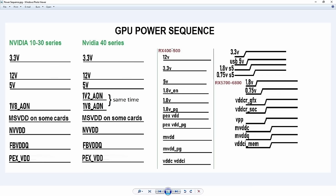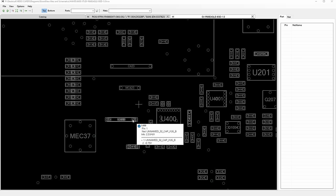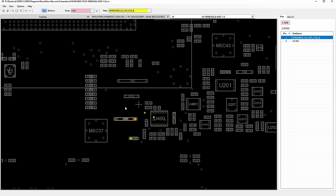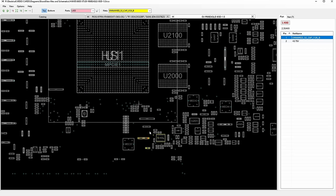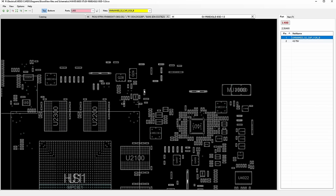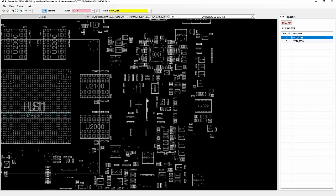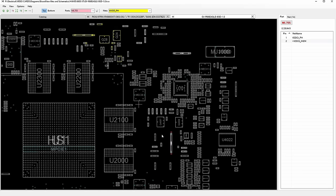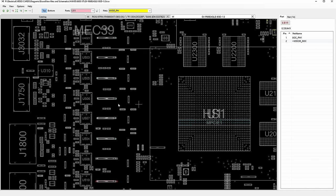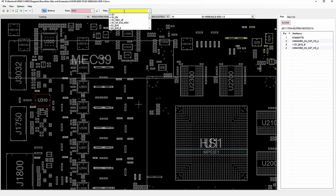I found this board view — I don't know if this is the same board. This coil here is 0.75, so that would be the next thing on the list. We need to find the first thing on the list: 1.8. But where is 1.8? This is VDD memory, this is VDDCI memory — so these are two memory coils over here. Then this one was the SOC and the GFX. So where's 1.8?